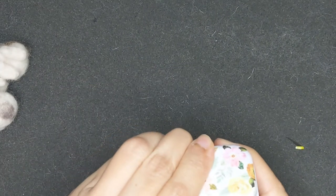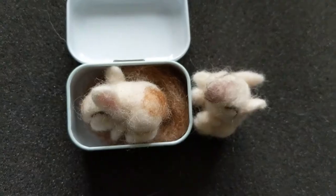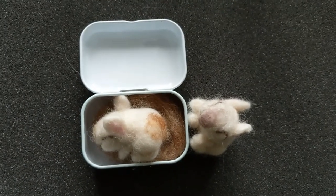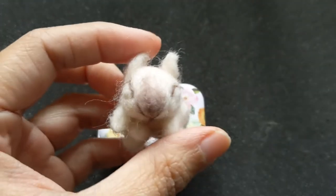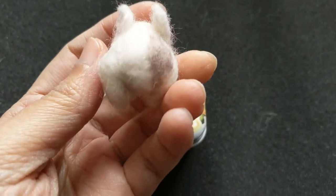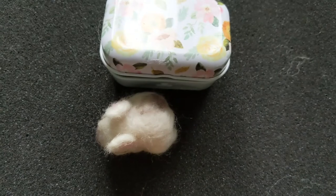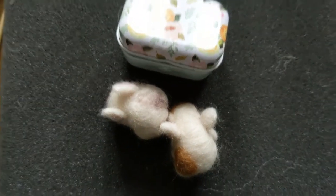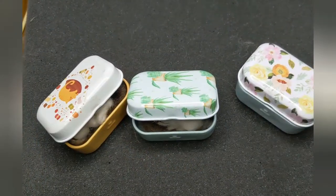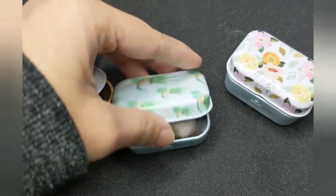So here they're done. I hope you liked it — do like and subscribe for more such videos, because they really are adorable. I really want to make more. Needle felting is so rewarding. Thank you for watching and see you next time.